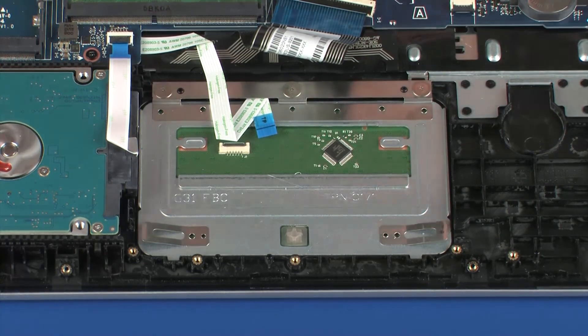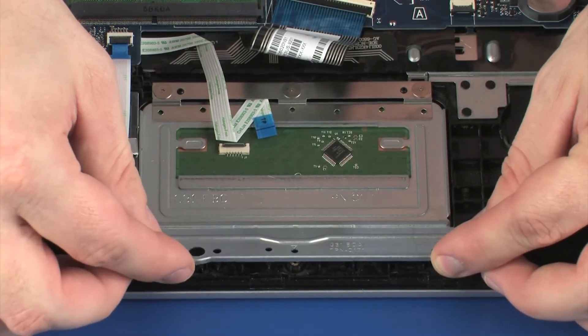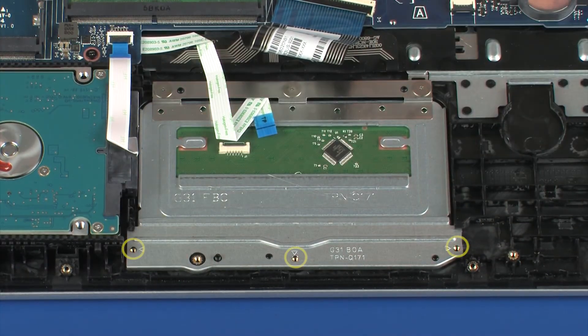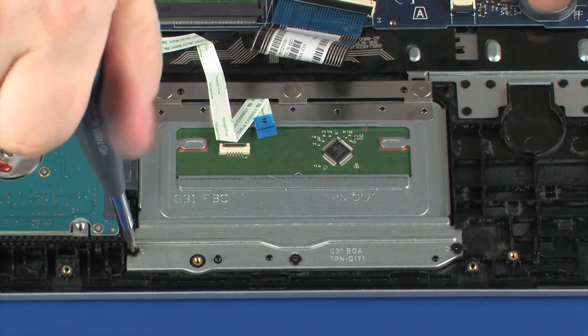Toe the touchpad board bracket under the retention tabs on the top cover and lower it onto the alignment pins. Replace the three 3 mm P1 Phillips-head screws that secure the touchpad board bracket to the top cover.